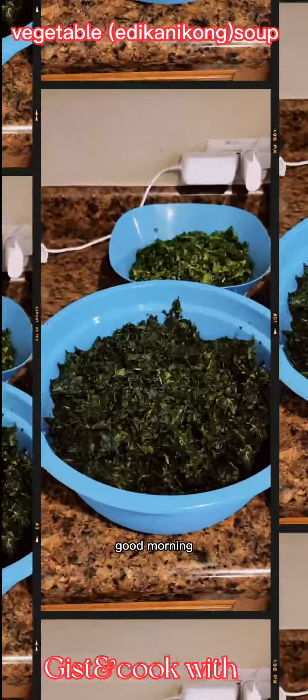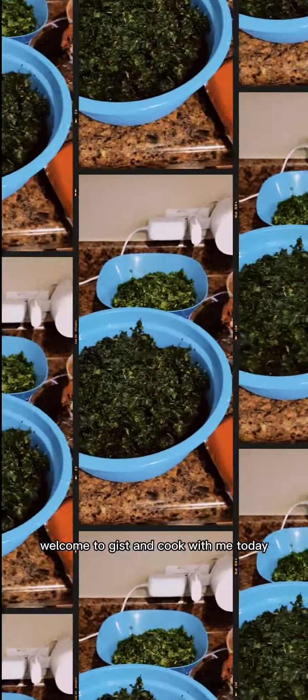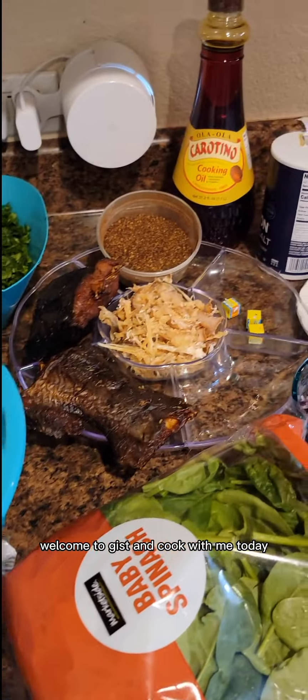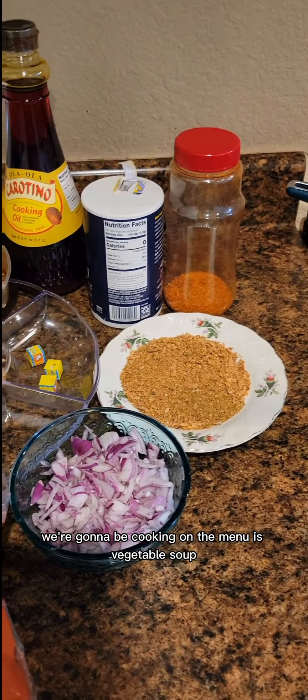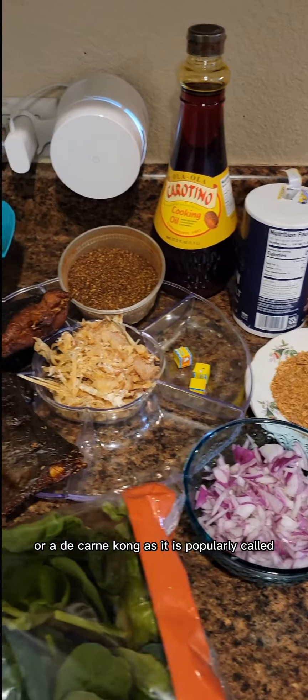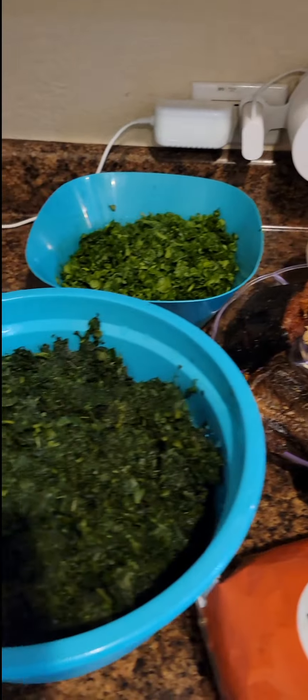Hello everyone, good morning, good afternoon, good evening wherever you are. Welcome to Jist and Cook with me. Today we're gonna be cooking vegetable soup, or Edikangikong as it is popularly called in the southern part of Nigeria.